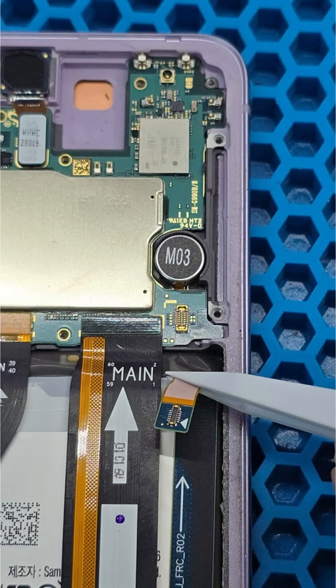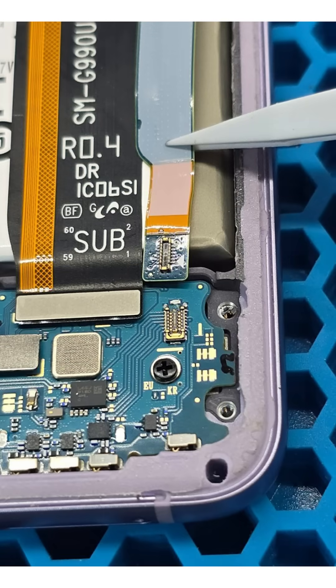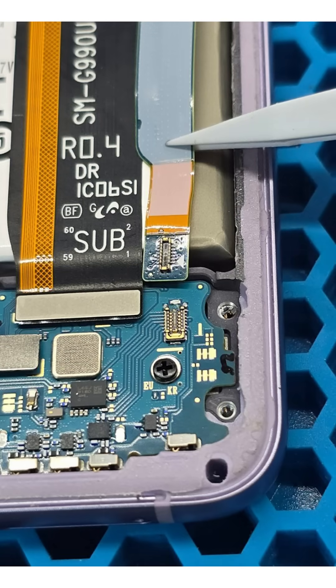The top connection of the motherboard looks fine, so we move on to disassemble the lower section and inspect the connectors on the subboard. It is immediately clear — the connector on the interboard flex cable is broken, and so is the corresponding connector on the subboard.